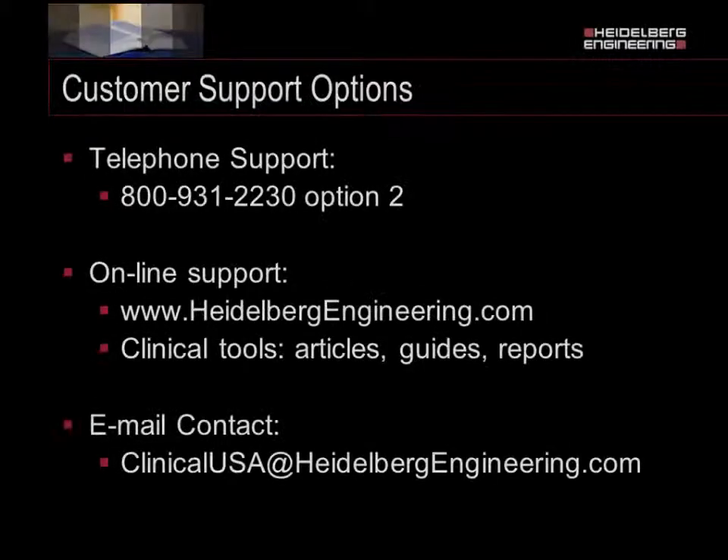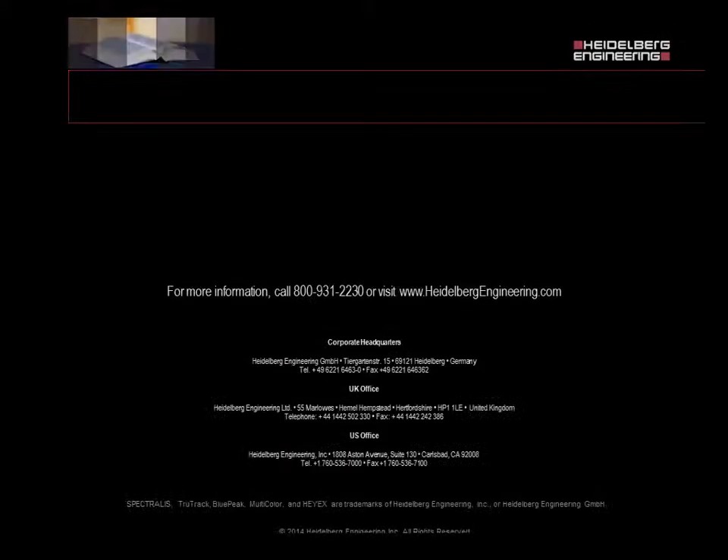Thank you for attending this session of the Heidelberg Engineering Academy. This course has been recorded and will be viewable on HeidelbergEngineering.com. From all of us here at Heidelberg Engineering, thank you again and have a wonderful day.